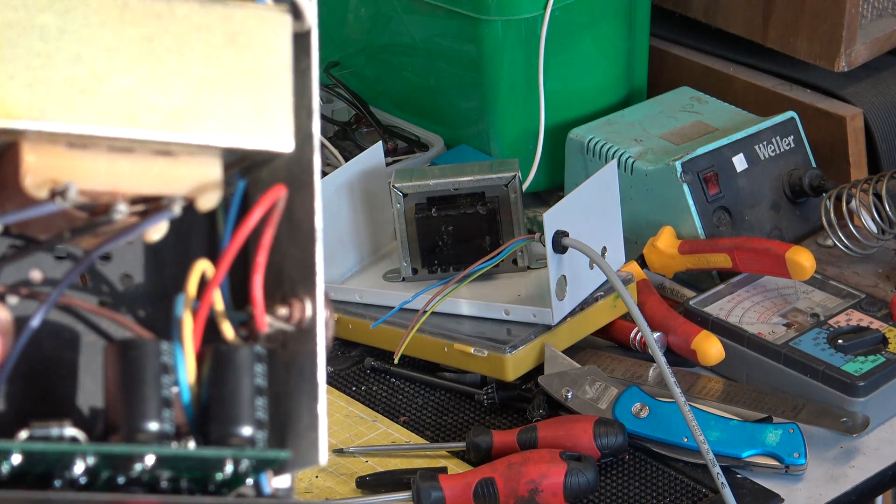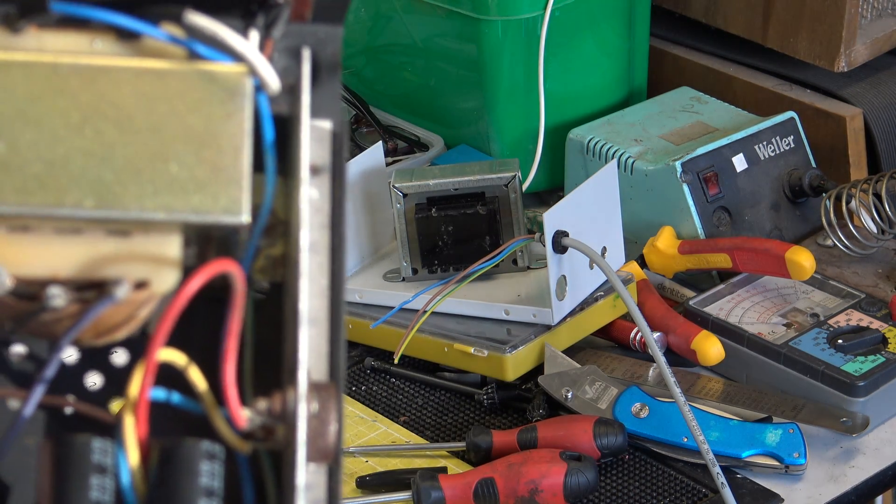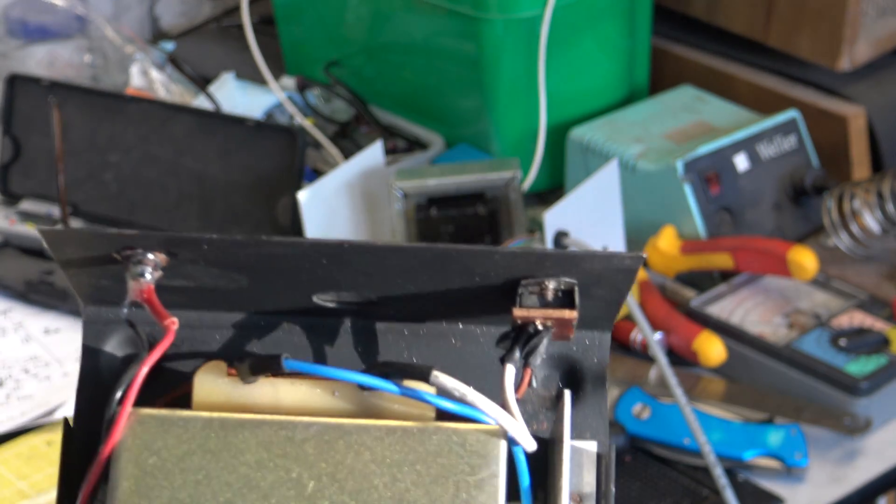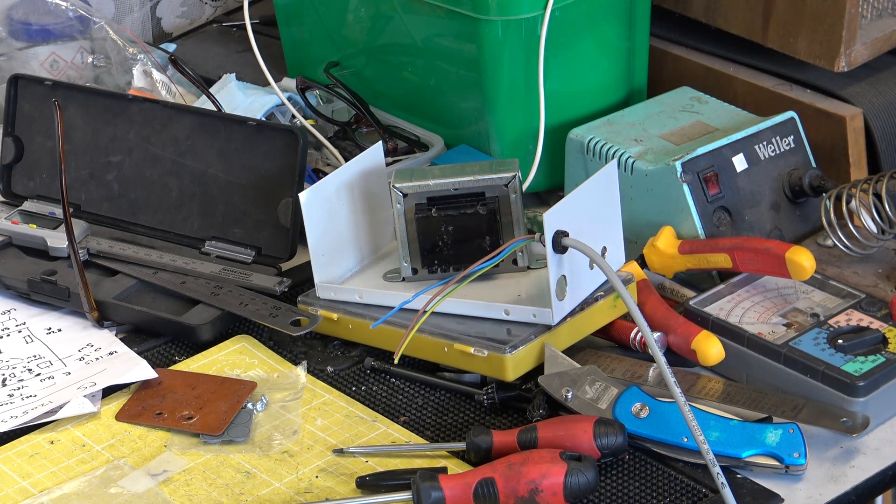You've got the printed circuit board against the back — this is the one we've put the new board in — and the transformer's that way on. But we're using a slightly smaller case.